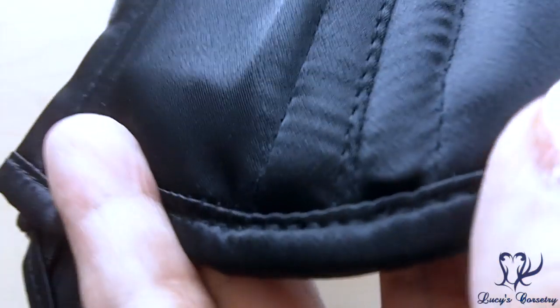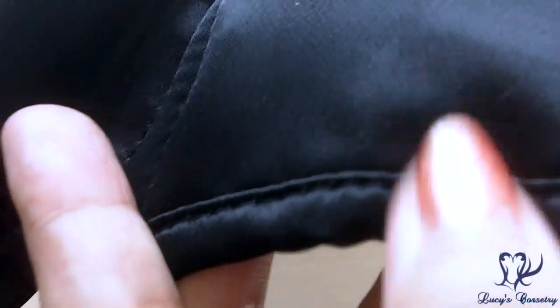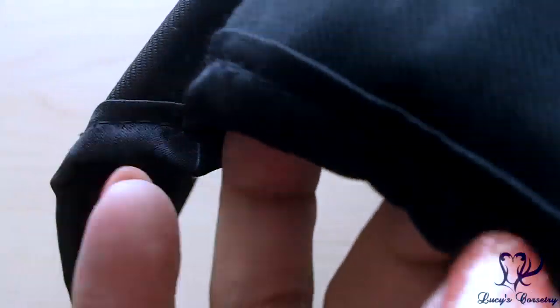The binding on the top and bottom of this corset appears to be matching satin, which is nice — they matched the color rather than using a commercial black satin binding that might be a different shade. There is machine stitching on both the outside and the inside: a tiny top stitch on the outside and the necessary seam allowance visible on the underside. Additionally, there are six girder tabs in this corset — three on each side.